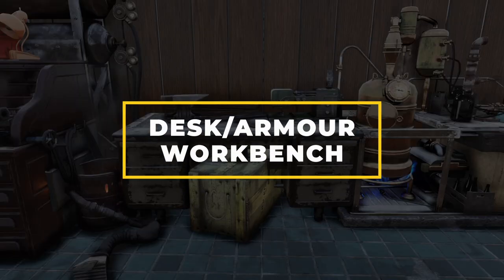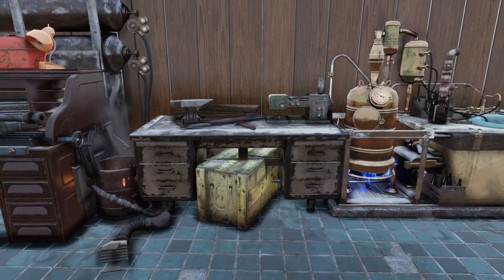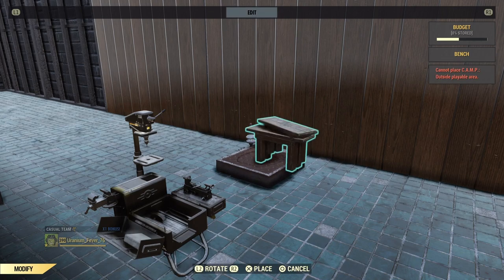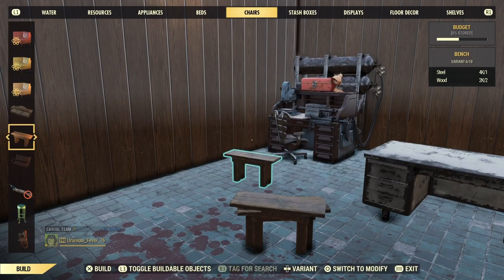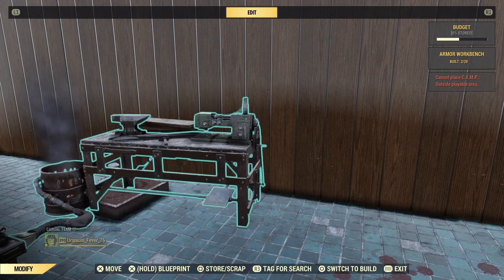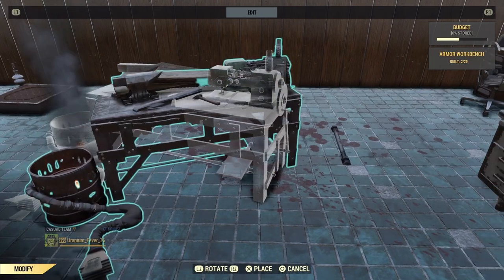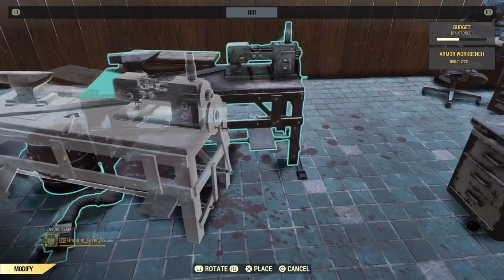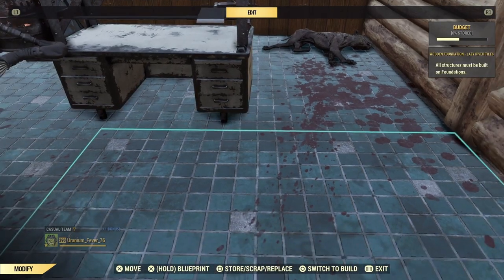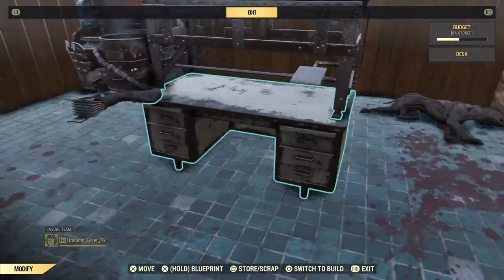Onto the next design: the armour workbench desk. Using a different desk this time, place down two wooden benches one atop the other and merge them together. Move the planks on top of an armour workbench and bring it over to the pressure plate before merging the composition. Once the planks appear to be sitting on top of the workstation, bring them over to sit on a power conduit before moving them onto the desk. Position it carefully so the barrel at the side isn't touching the bench.